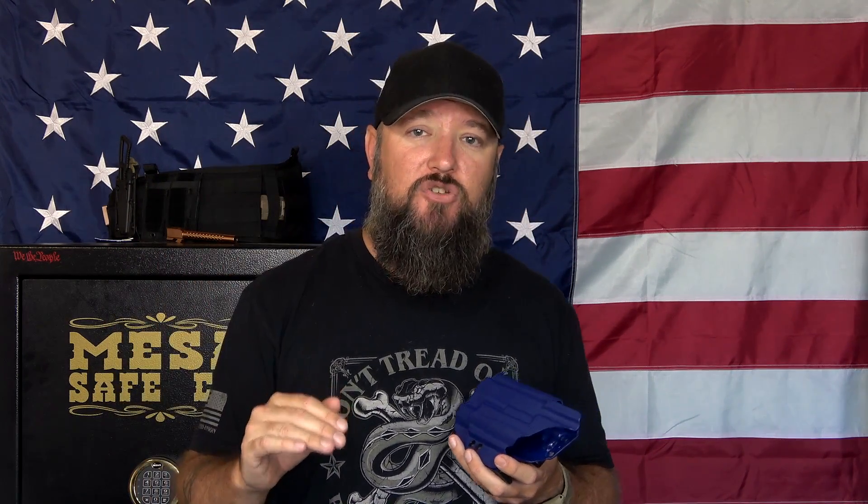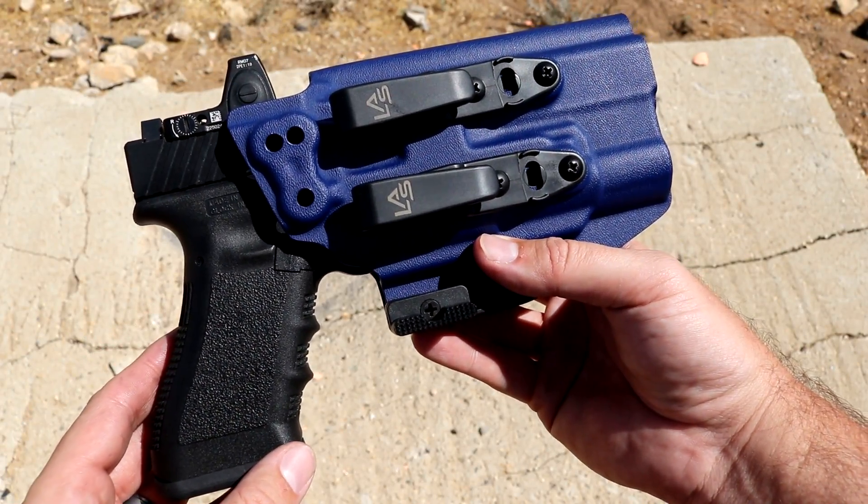I wanted kind of everything — the perfect holster for my Glock 17 that would fit all of these different things. When you go over to LAS Concealment, you'll see that they have a drop-down menu that really does ask exactly what you're looking for and exactly what you want. It makes it really highly customizable, and that's what I got.